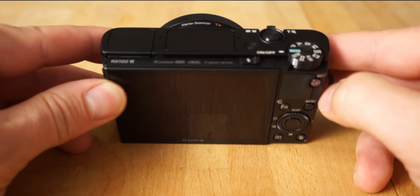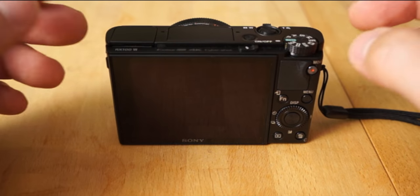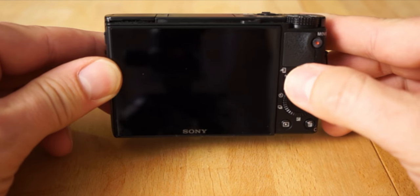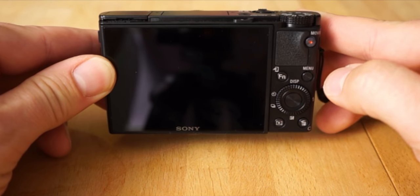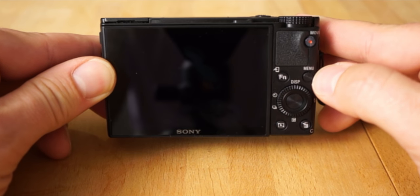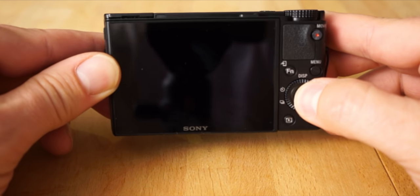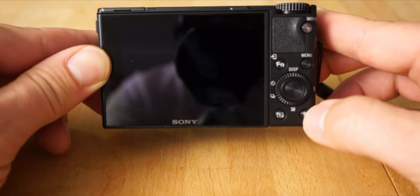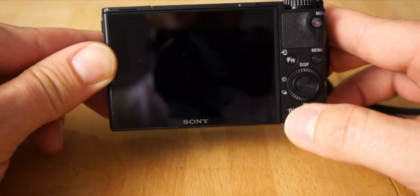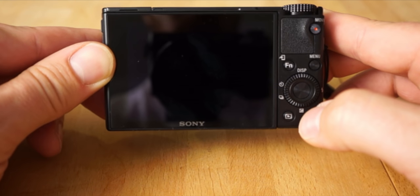I'll go over the other dial features in a second, but let me go over the camera quickly. There's a movie record button here and a couple of other buttons. The function button is very important — I'll show you that in a second. The menu button gets you into the unbelievably vast and deep menu system with an incredible amount of features. There's also a dial that turns with a center button you can push, a custom-programmable button, and a play button to review your photos and video.